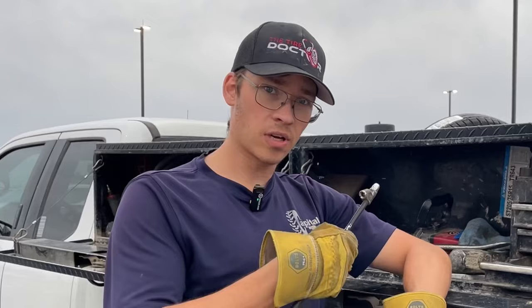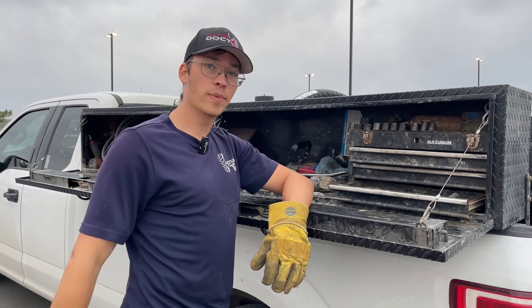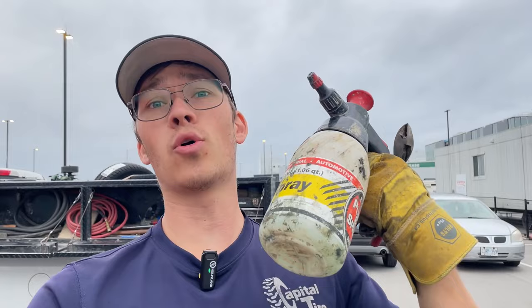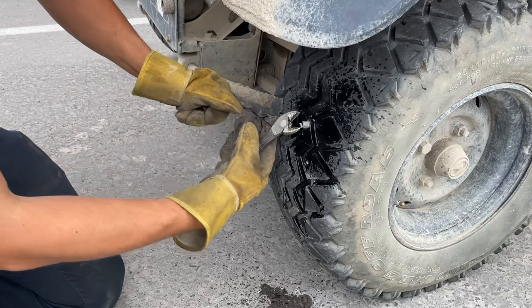I do have two big tires on board — I think those are just for stock, we'll find out because everything is a surprise until I know. Before I leave I always like to double-check that the plug is holding, and also snip the end of it so it doesn't get caught on anything when it's driving. Sometimes it'll get caught on something and the plug will come out. Looks good — snip it up, now it's flush. You won't feel it when you're driving.